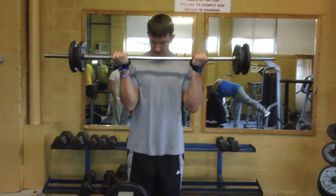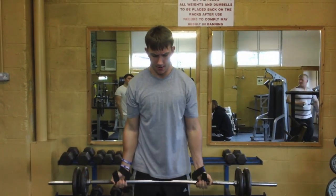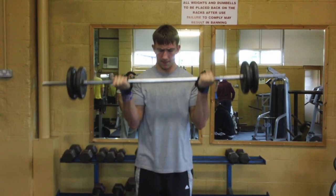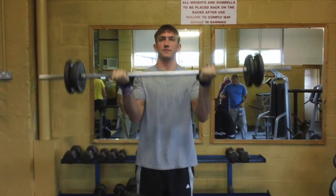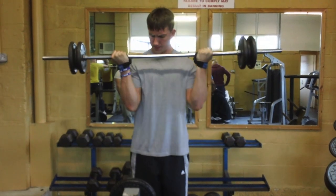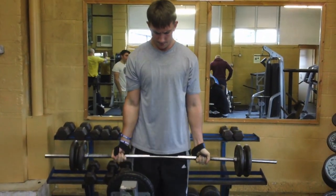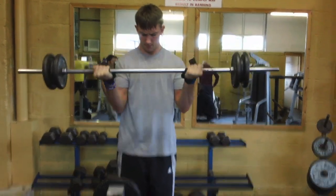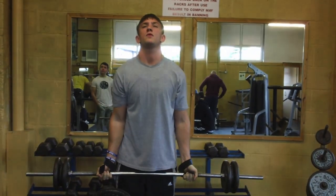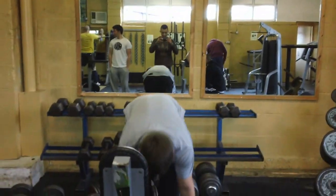Then there's barbell curl — sits tall on the reps, elbows all the way up, nice slow negative. Nice, alright then.